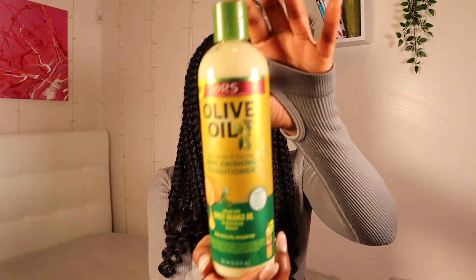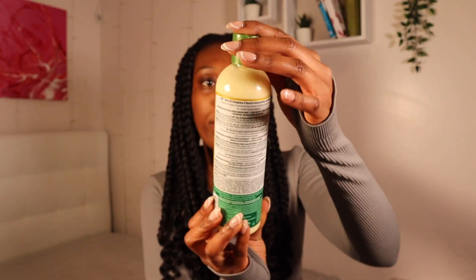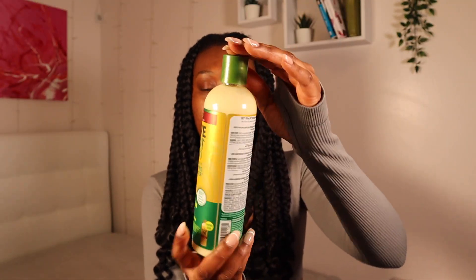I'm also going to be using their Strengthening and Nourishing Replenishing Conditioner, which is also from the same company — ORS, or Original Root Stimulator. I'm also going to be using Olive Oil Smooth and Hold Pudding.